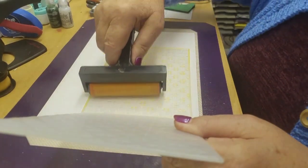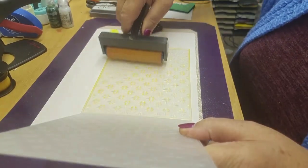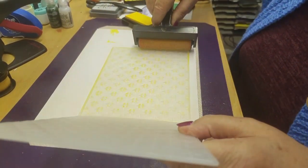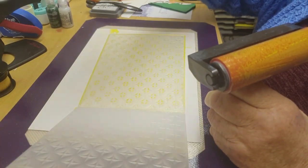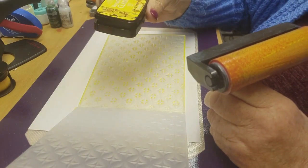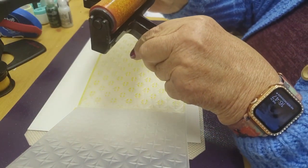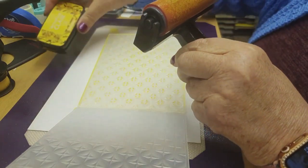What color is that, by the way? If you can just show the color to the camera, people can see what color you're using. It's a yellow. We're putting this on with a roller rather than what you normally do when you're doing stamping where you stamp it on.